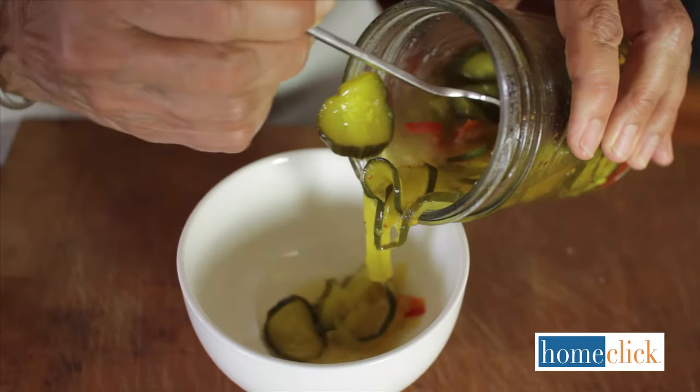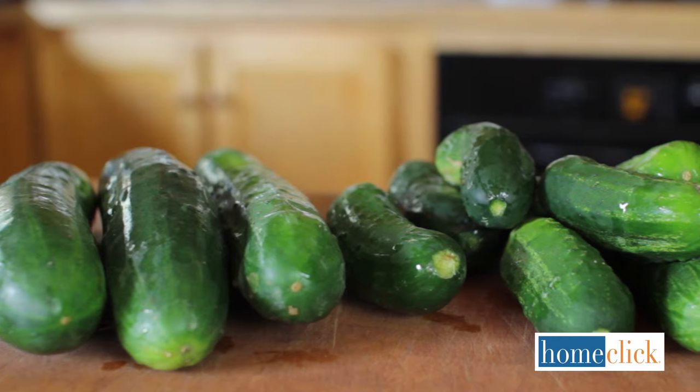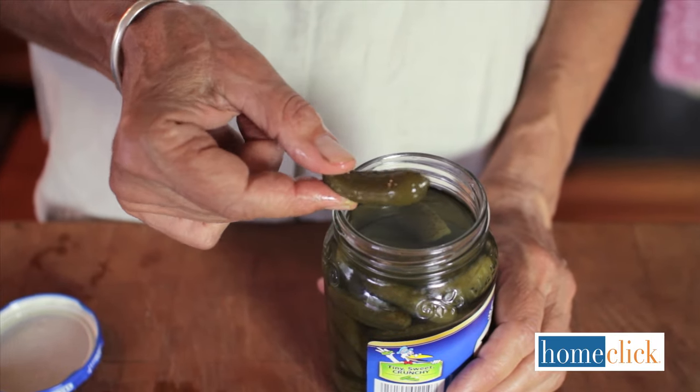Every culture around the world has its favorite types of pickles. Here in the U.S., pickled cucumbers are the most popular. They're versatile and easy to make. Hi, I'm Kathy Laliberte for homeclick.com and today I'll be showing you how to pickle cucumbers.